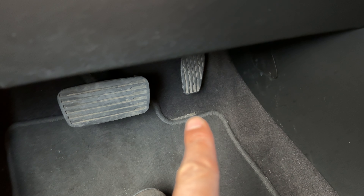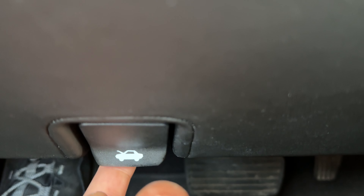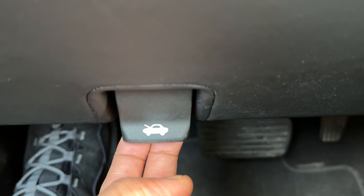You can see there are the pedals — the gas and then the brake. But if you look to the left, there is a latch right here, a pulley system. This pulley system is going to do the first part of opening the hood. I'm going to go ahead and pull that.